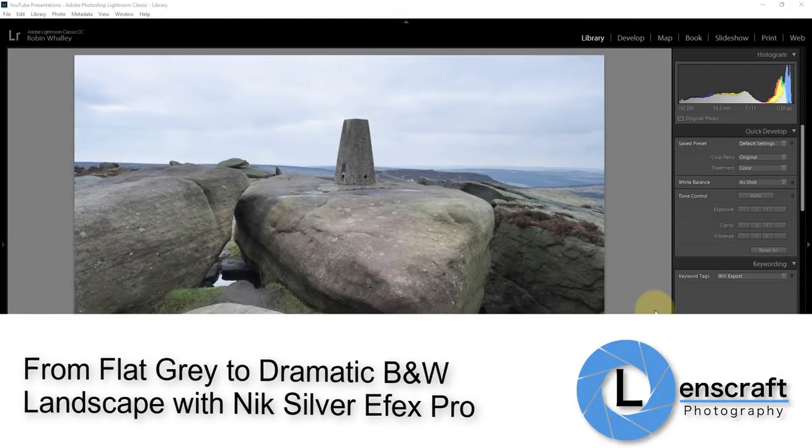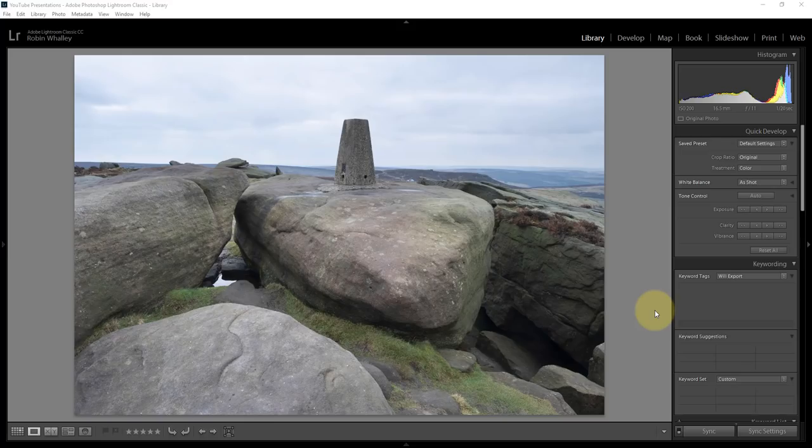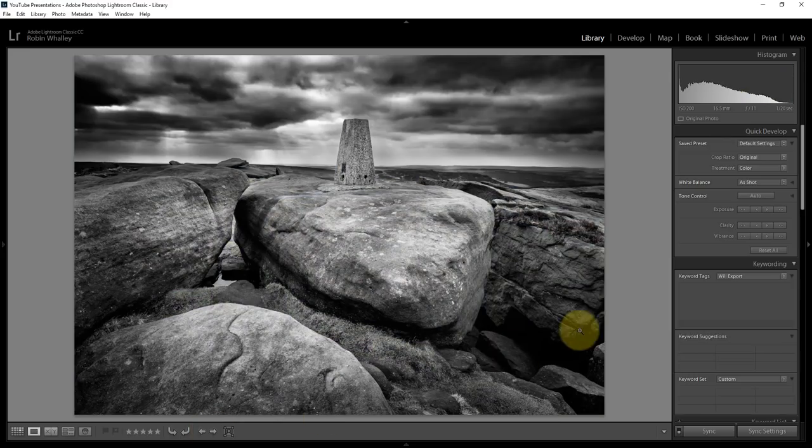Hello, I'm Robin Worley. Welcome to Lenscraft. At the weekend, I headed over to Stanage Edge in the Peak District, near where I live, and I met one of my friends. We went out to shoot some landscape scenes. Unfortunately, the weather was grey, flat, and dull. In this video I want to show you how I went from that image to this image — a conversion done in Nik Silver Effects Pro, Lightroom, and a little bit of retouching in Photoshop. It's going to be a slightly longer video than usual because I show you every step along the way and I'm not missing anything out. Keep watching to the end and you'll see how I create this image.